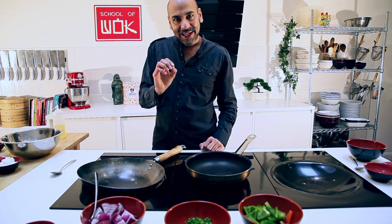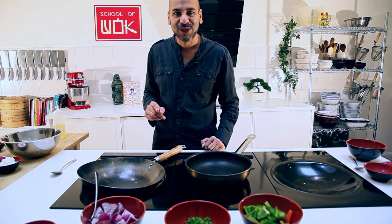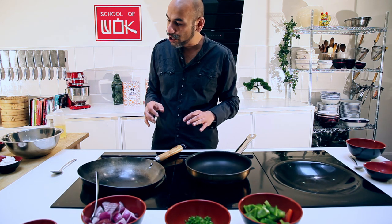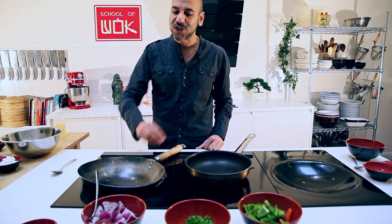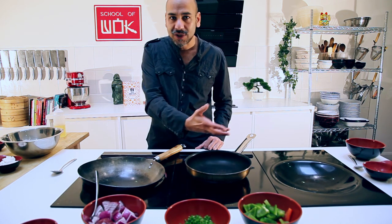The thing about paneer is that it is probably India's answer to halloumi cheese. You can't just tear off a piece and eat it raw - it has to be cooked through. And it tastes amazing when you start to pair it with some of the flavours we're going to go through today. But here's my pet hate about paneer: I just despise it when people throw it into a wet curry and just cook it through without toasting it beforehand.